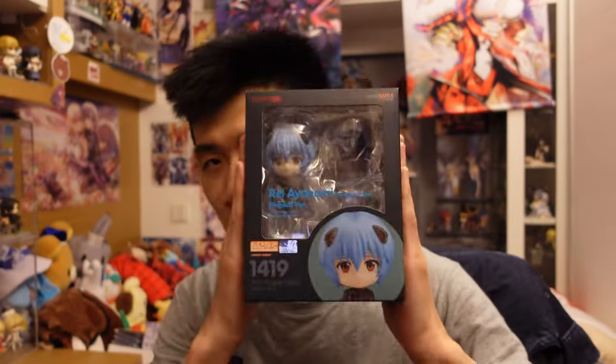Hey, Asos of Cardag here, and today I'm here with another Neroid unboxing. Today we'll be unboxing the Ayanami Rei from the new Evangelion movie. We have already opened the old uniform version and also the different Asuka's. Right now we're going to be here with the plugsuit version of Rei, so let's get right into the unboxing.